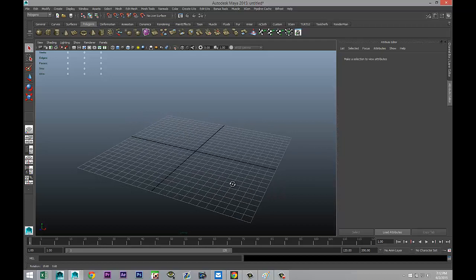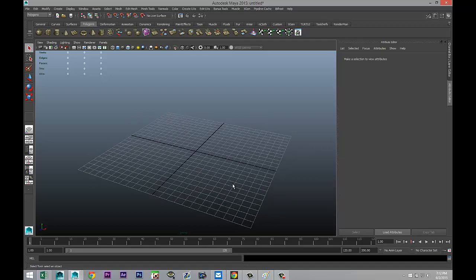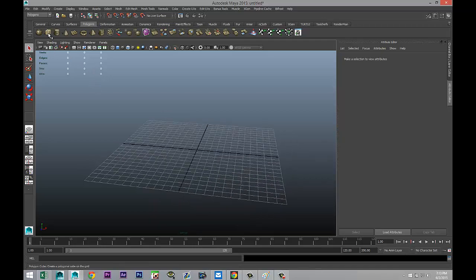I'm going to do this without any reference at all. I want to train myself — and I encourage you to do the same — to visualize the object in your mind without an actual reference. This trains you to memorize details when you look at an object. If it doesn't work out, just go back and tweak it. I found that's kind of fun and it helps.